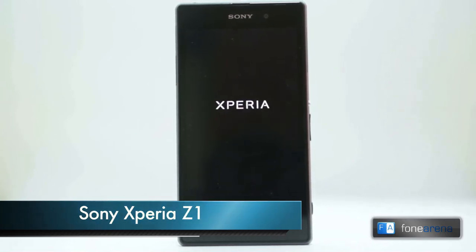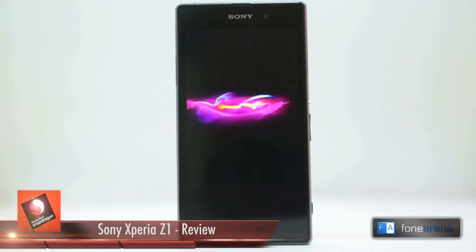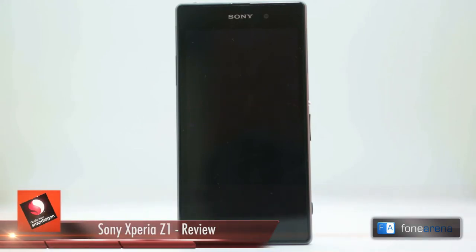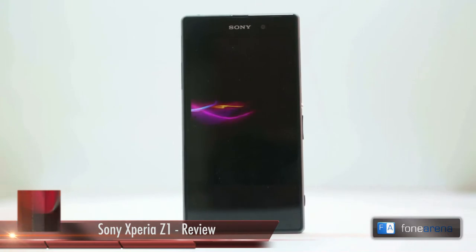Sony's mission to combine assets from across the company and to create a flagship device have not gone unnoticed. From the Xperia Z to the Xperia Z Ultra and now the Z1, we've seen a growing consolidation of buzzwords and technology features from across Sony's product portfolio in a bid to create a hero product. Will Sony be able to finish what they started and create a device worthy of flagship status?